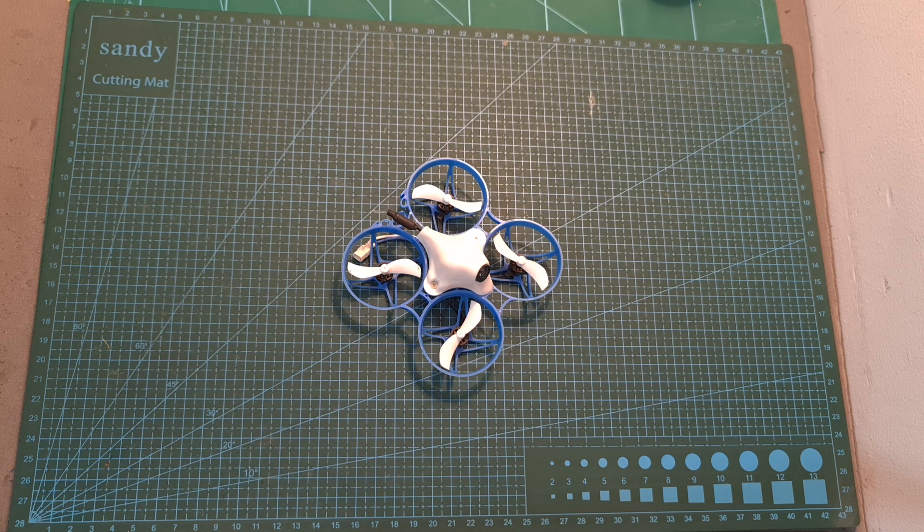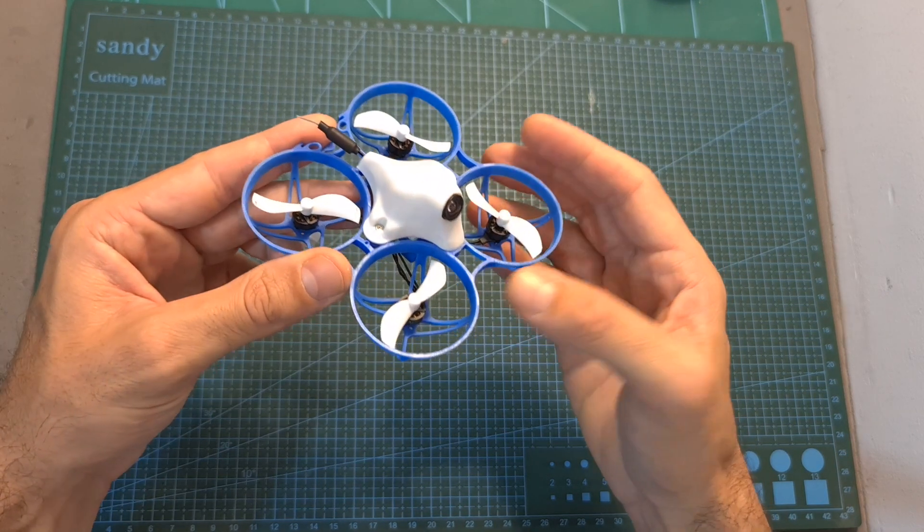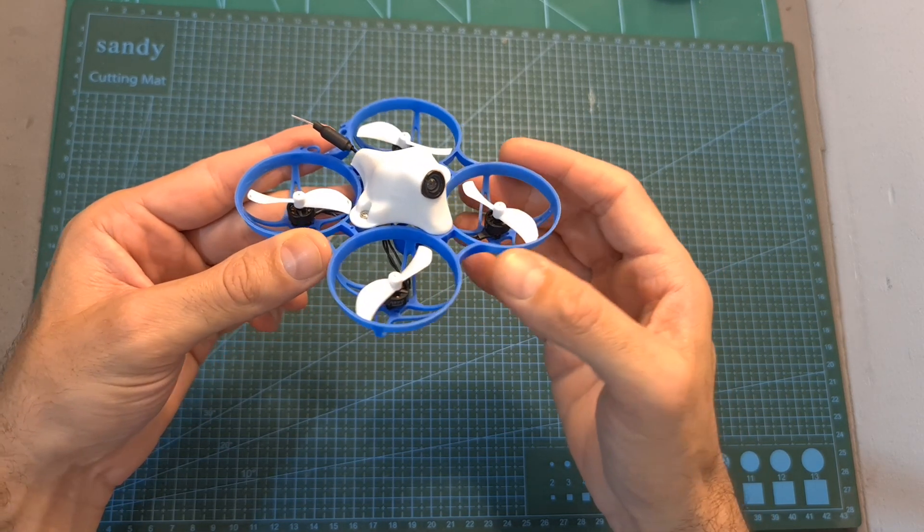Hello guys and welcome back to my channel! Today I'm going to check the ExpressLRS version of the BDFPV Meteor 75 Brushless Whoop.